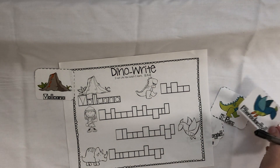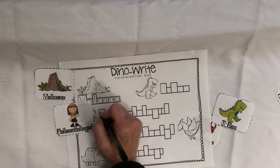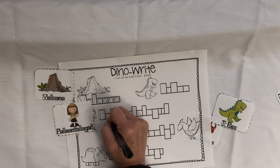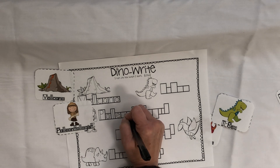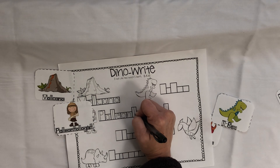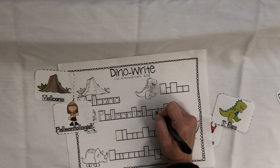Same thing here — if you found 'paleontologist.' So once you find it, they can write it, focusing on a tall capital P, A is a short letter, L is tall, E, O, N — making sure we're using lowercase letters — T is tall, shorter O, L, O, and here's a G that has a tail.